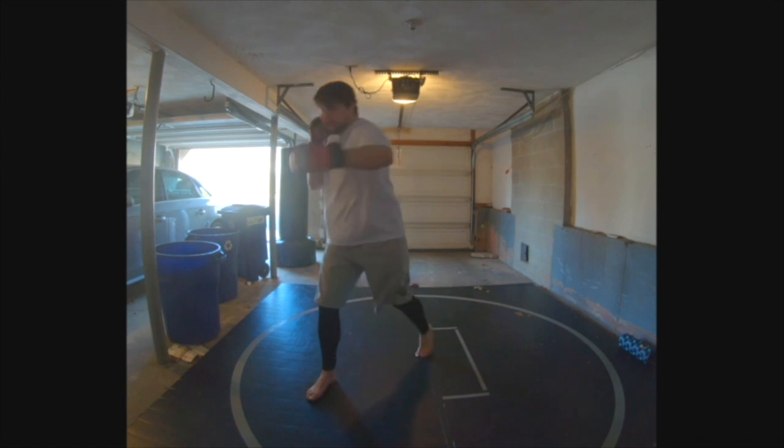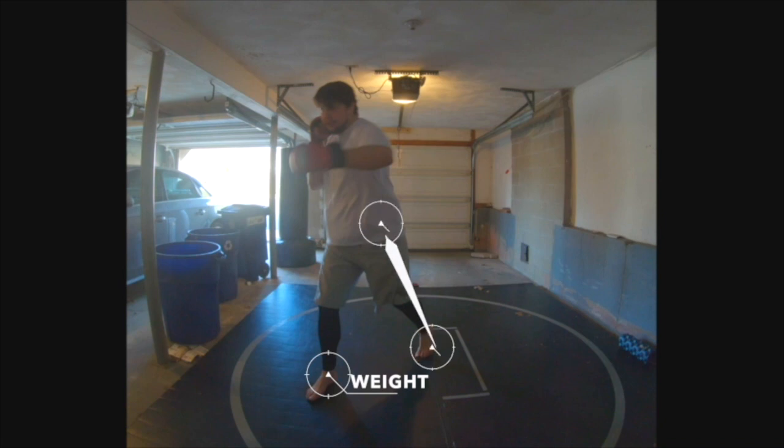Essentially, everything is just flipped around from the last technique. We have the weight on the front foot now this time, just like when we were throwing a cross. What that allows us to do is pivot the back foot, which becomes light, allowing me to really twist my hip into the technique. Because the rear hook is further away, it's more powerful, but that distance makes it tricky to land with.